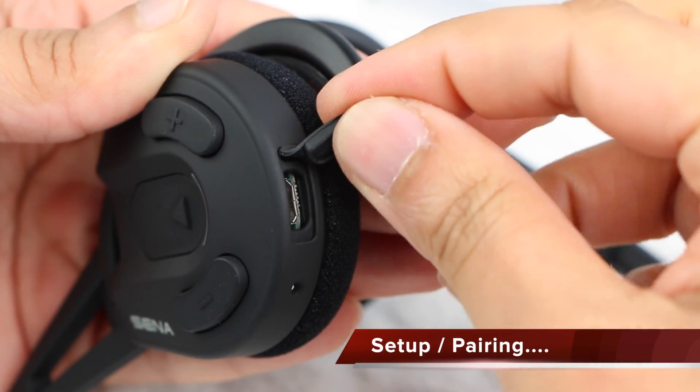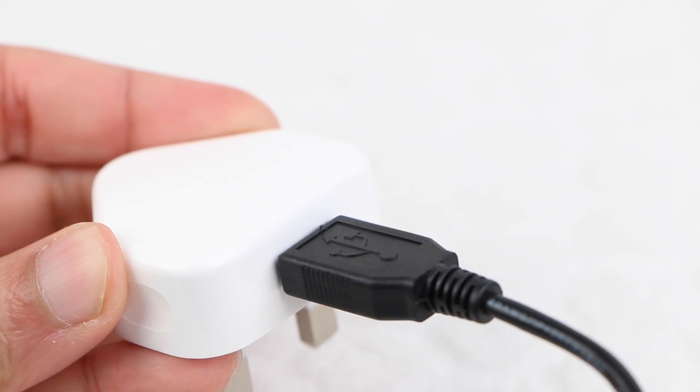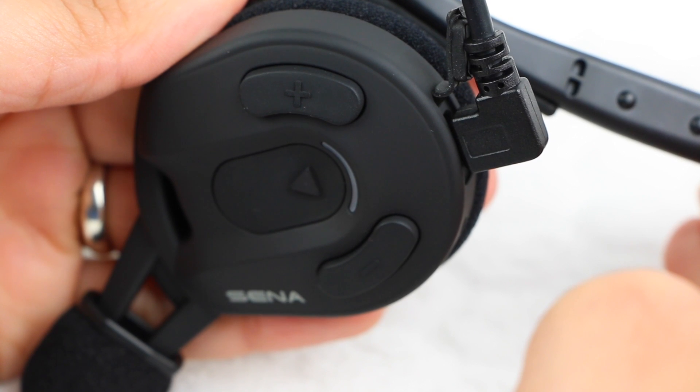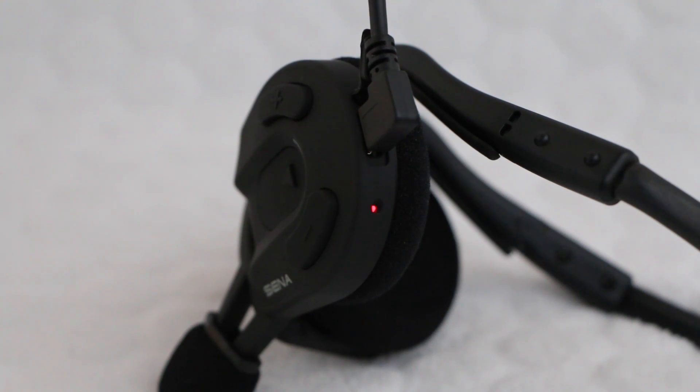To charge the unit, simply connect the included USB cable to the headset and the other end to a computer or USB plug adapter. Taking around two and a half hours to fully charge, a tiny indicator light remains red while charging and turns blue to indicate it's fully charged.